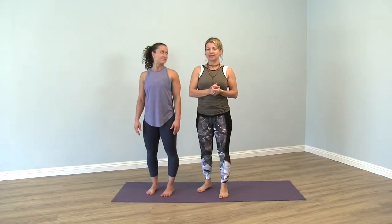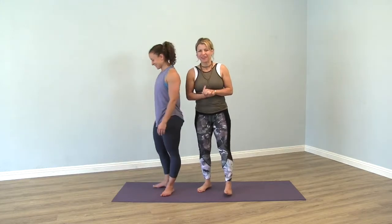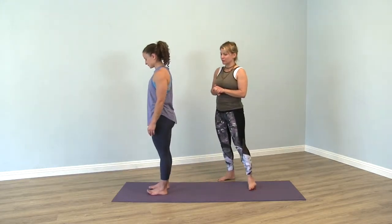Hi guys, so today we want to look at a pose that is very popular in many yoga classes called Parsvottanasana, or the English version is pyramid pose. But with Parsvottanasana, it's universal. So that's the straight-legged forward fold.